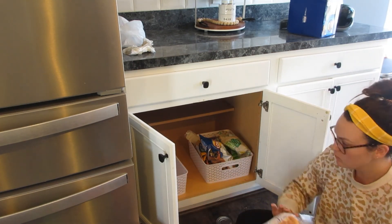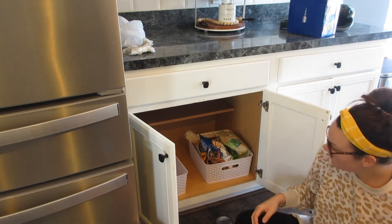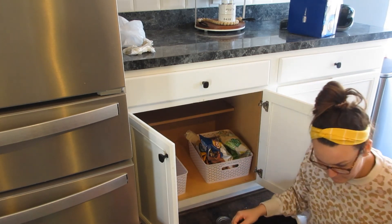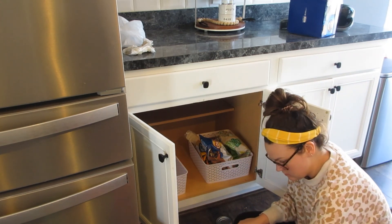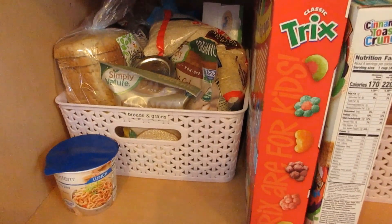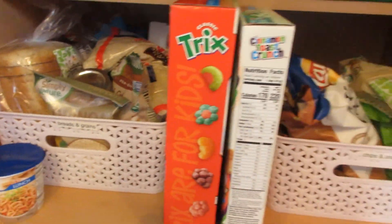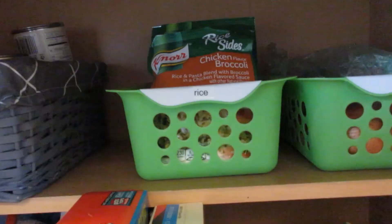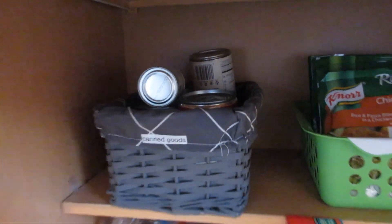The other container has breads, rolls, and grains — like breakfast, oatmeal, pancake mix, things like that. I try to put things in glass storage containers or mason jars when I can. In the middle there's cereal, and then we've got potatoes and onions, rice, and canned goods. That all goes in there.